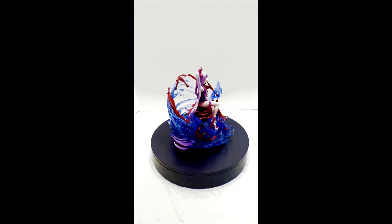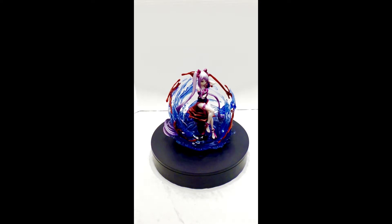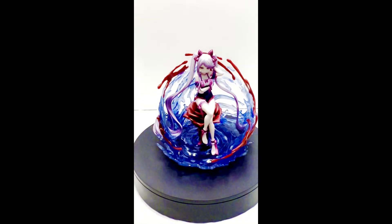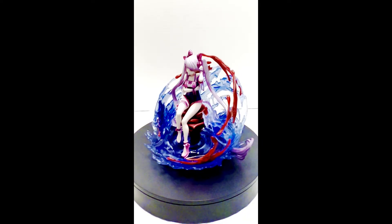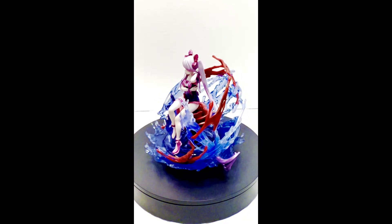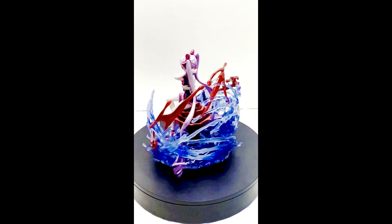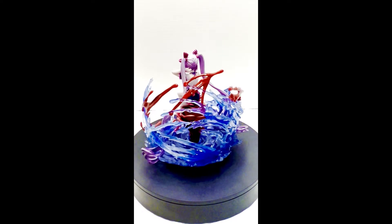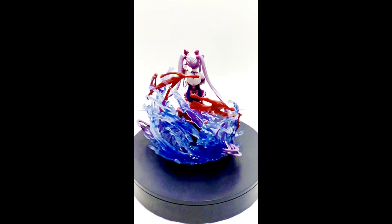I feel like this was totally worth the money if you have it to spend. I actually have pre-ordered the Albedo swimsuit version, which should be shipping to me soon in June, so I'm definitely excited for that.